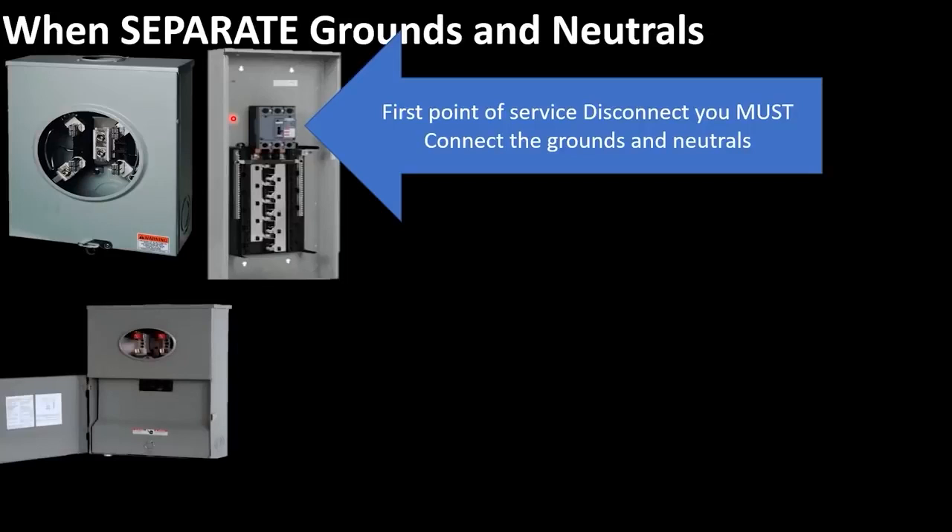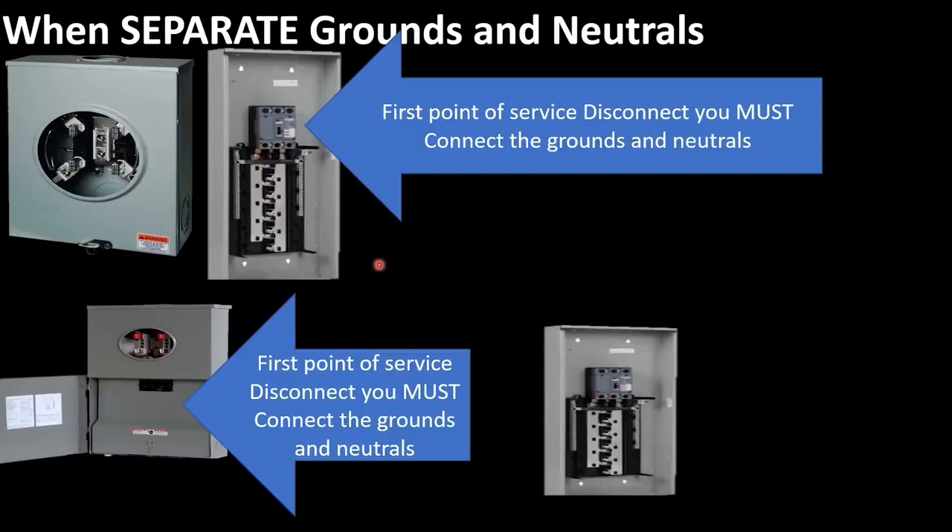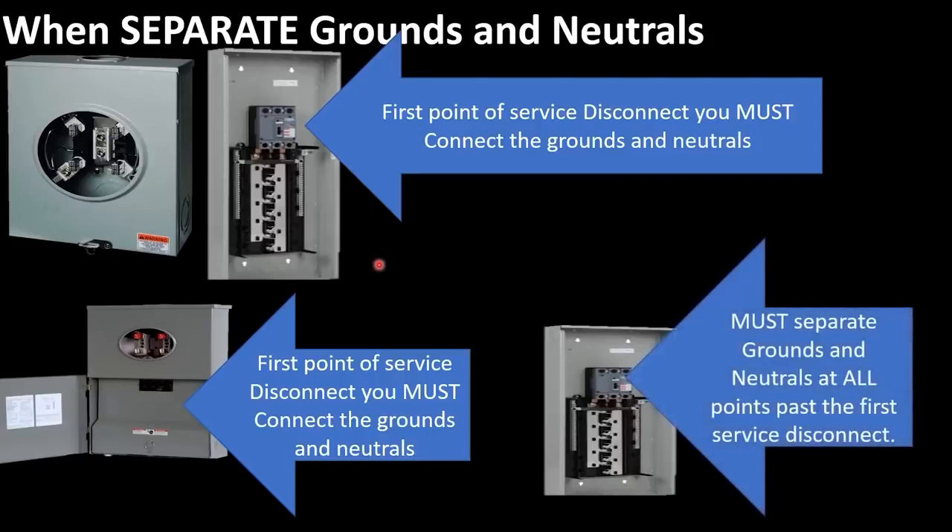Now let's look at another scenario. Let's imagine that you put a meter disconnect combo. This would actually be our first point of disconnect, and we must connect all of the grounds and neutrals together at this point and at this point only. If we then come into the house and install a standard electrical panel, that would be our second point of disconnect — and any point past that first point is considered what we call in the field a sub panel. Every point past the first point of disconnect, we must separate grounds and neutrals no matter what.